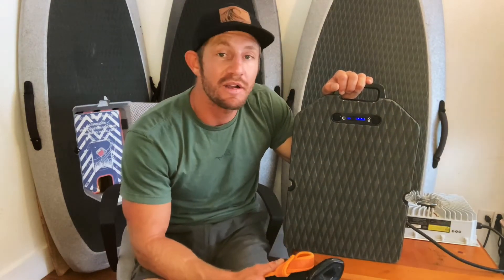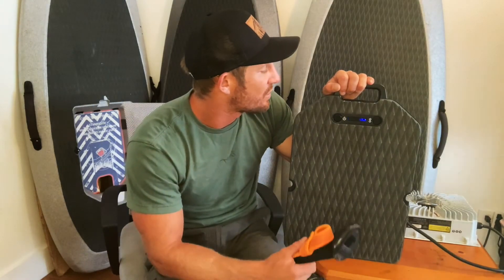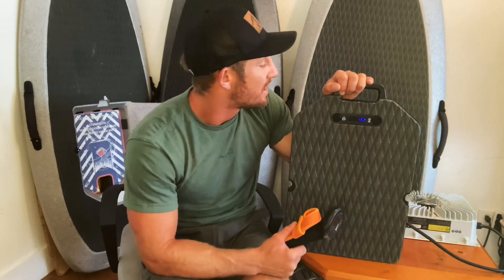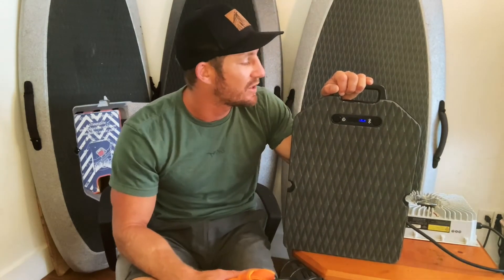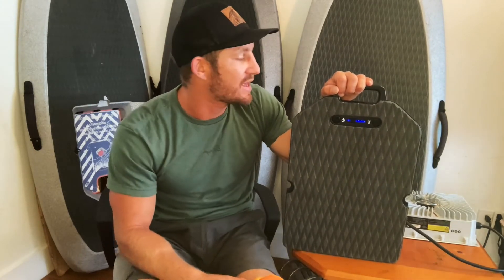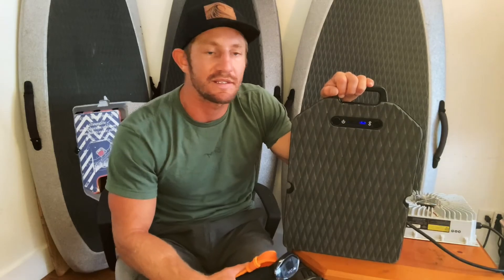If you want to keep the battery lasting longer for more charge cycles, use healthy charging mode — especially if you're going to store it. Let us know if there's anything else you want to learn and we're happy to make a video and a blog post for you. Visit us at efoilmiami.com, and let's get out in the water.